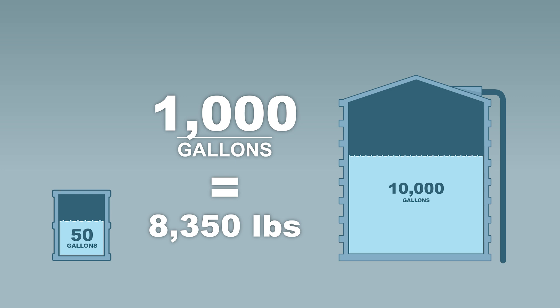So if you plan to take your rain harvesting seriously, keep in mind that your tank needs adequate structural support.